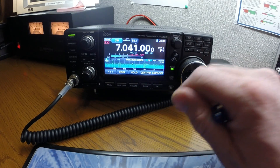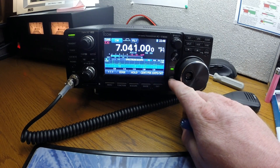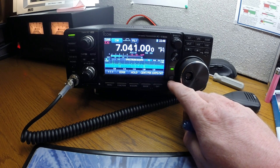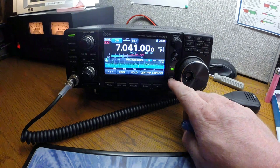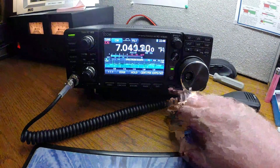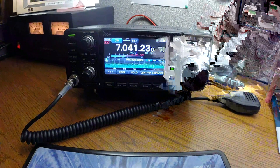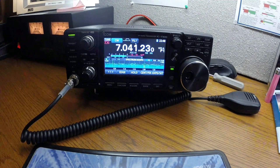Now you can hear the CW going. If you want to get directly on frequency, it has an auto tune function for CW only. You hit the button and auto tune jumps right on it — now you're directly on that frequency and you can hear the guy punching out the Morse code. Nice little feature.